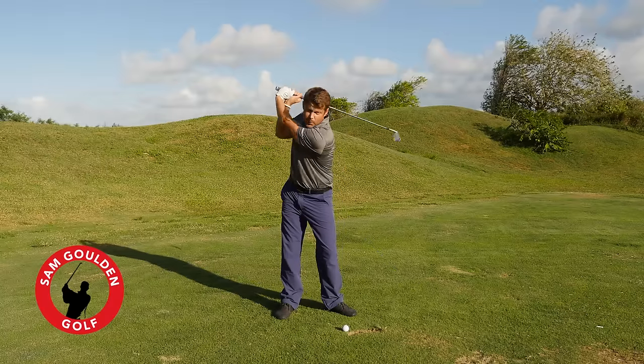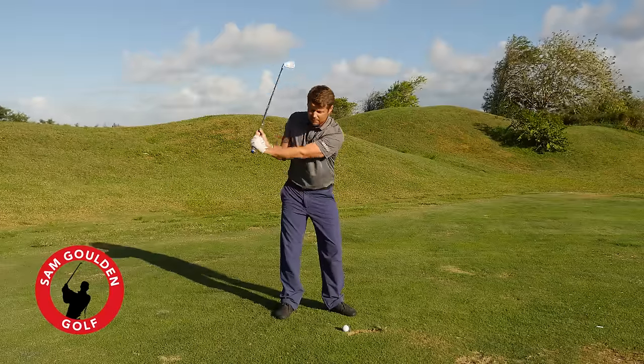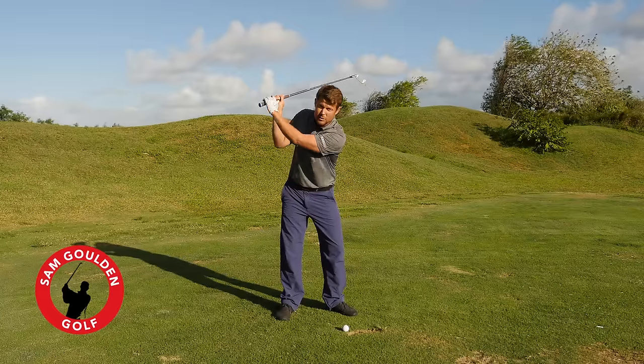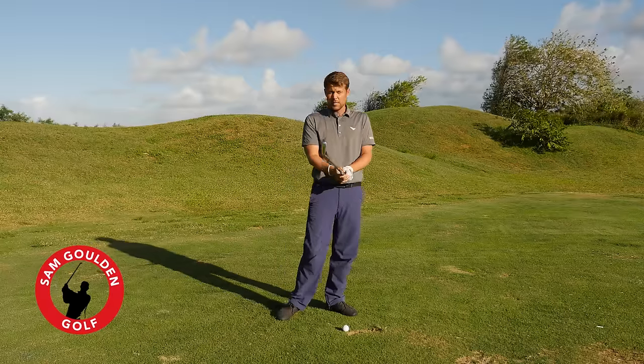If I hinge my wrist and open the face, I've got the club past parallel, and it's hard to get that to be any shorter if we're trying to make a full turn. Most players will look like they've made a full swing, but they haven't really even turned their shoulders — they're maybe about 45 degrees relative to the target line.